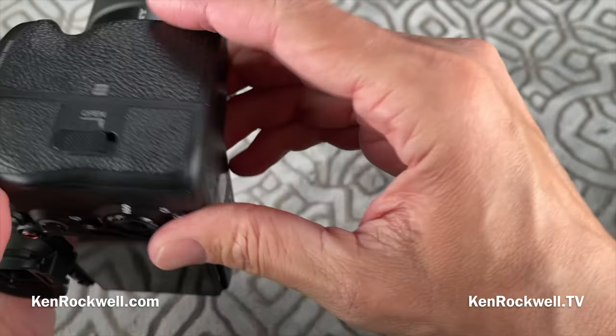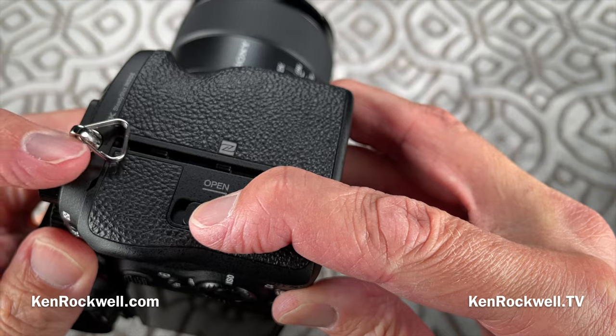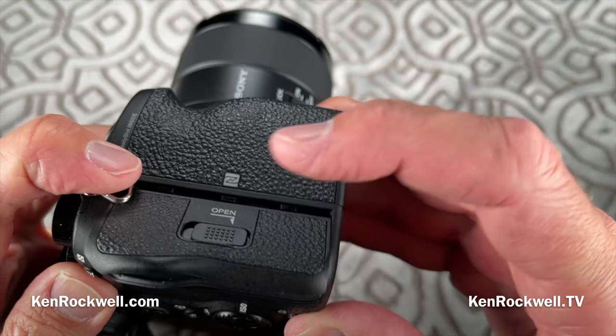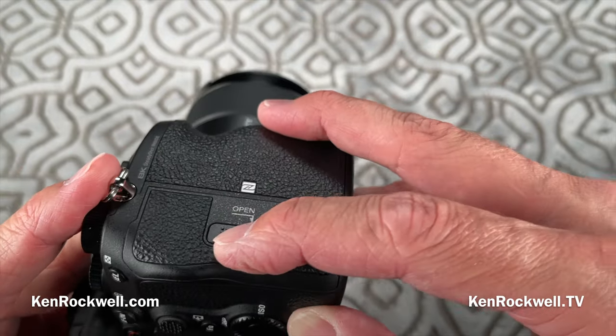The card door requires two separate motions to open. You have to go down and out. You also have to make sure that your strap is clear. If it's not clear, the door won't open. You have to pull your strap up — like giving your dog an anal gland inspection — to get that door open.